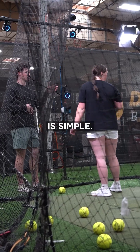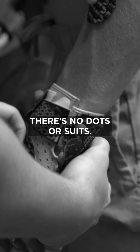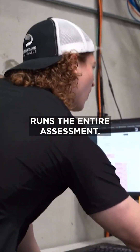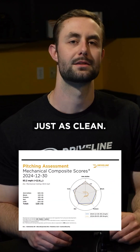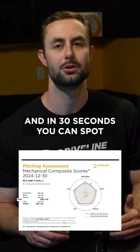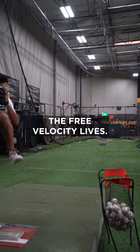Running the Launchpad is simple. Markerless motion capture — there's no dots or suits. One easy-to-use screen runs the entire assessment. Reading the report is just as clean. Page one highlights five composite scores, and in 30 seconds you can spot what's elite and where the free velocity lives.